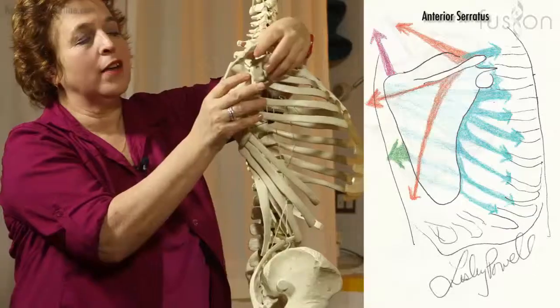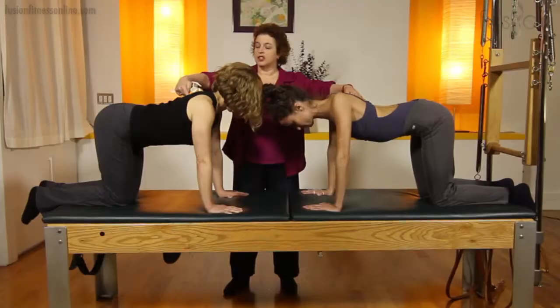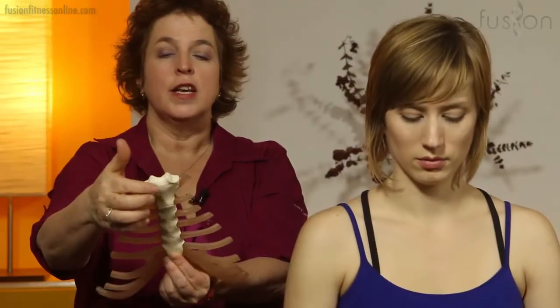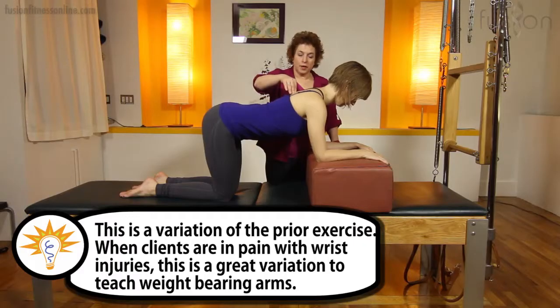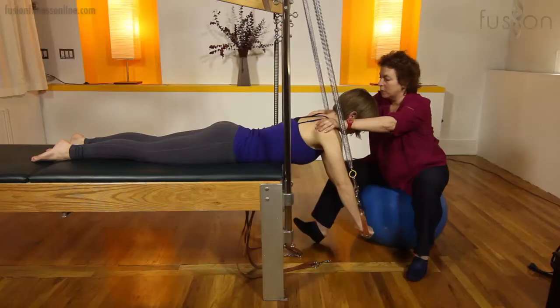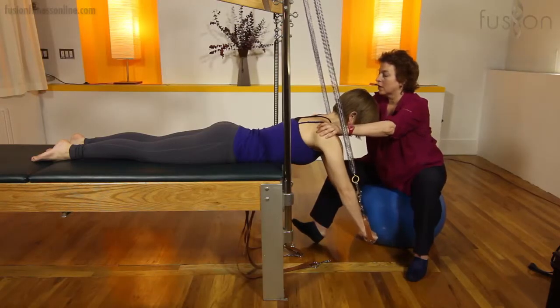You'll learn the anatomy and receive specific instructions on how to perform an accurate assessment of your client's shoulder girdle. You'll also discover how to use Pilates equipment to build foundations in your client's shoulder mechanics and how neurological patterns can prevent good function.